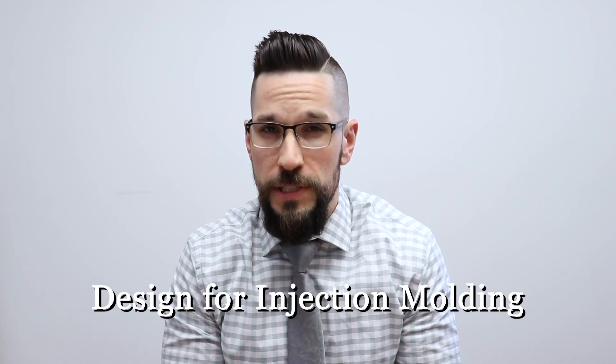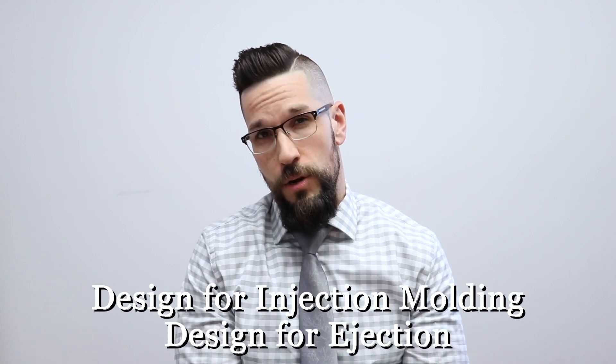Hi everybody and welcome! This is your friendly neighborhood engineer Mike Bata coming to you live from Natek Plastics. Today we're here to talk about design for injection molding, and more specifically design for ejection, which is a critical and often overlooked aspect of part design for injection molding.